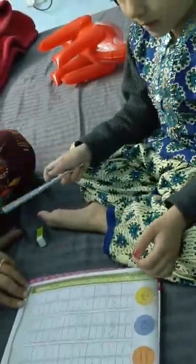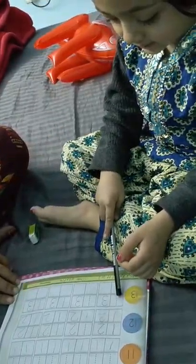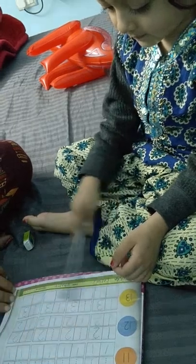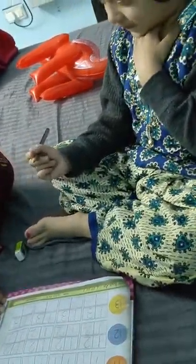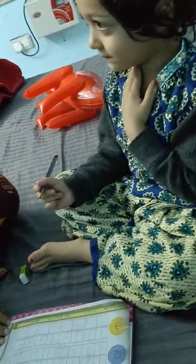What comes after twelve? Thirteen. Yes. So write thirteen. It's okay. Now thirteen, please.